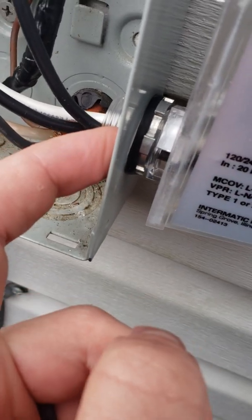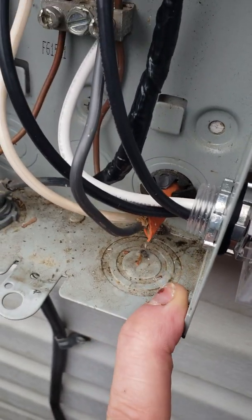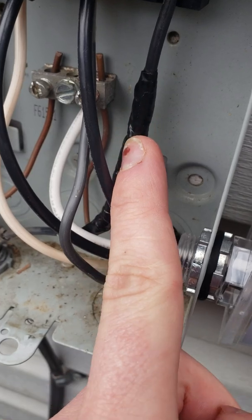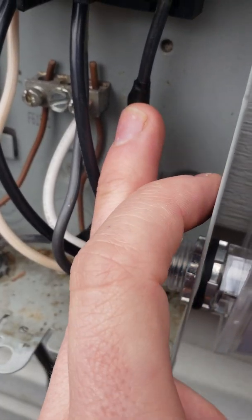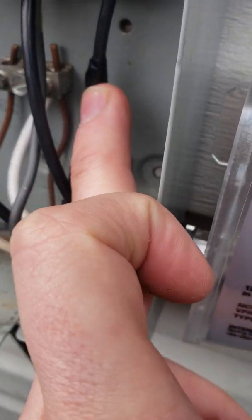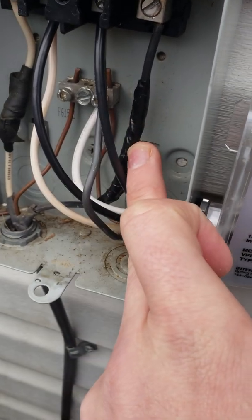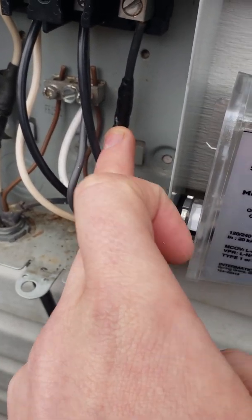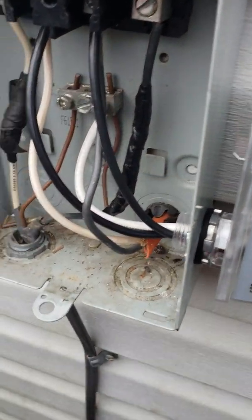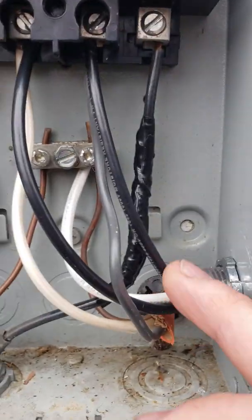Something I noticed with mine — you probably won't have this — but my compressor power wire was starting to crack right here, so I'm going to replace it probably today. For the sake of the video I just taped it up to get it going and show you how it works. I took two black wires and trimmed them.